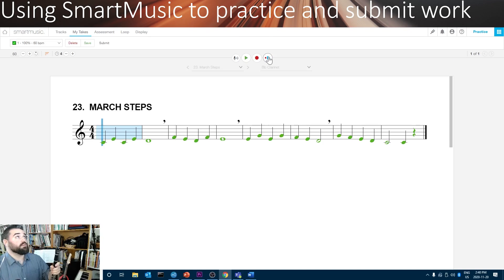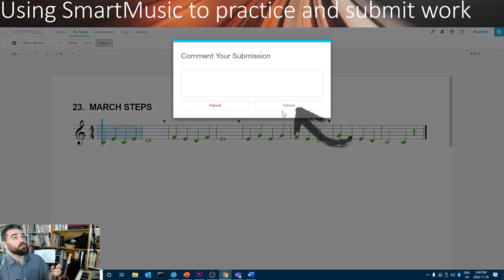If you're happy with that take, you can click the Submit button at the top, and that will send it to me. You don't need to add a comment — just click Submit.